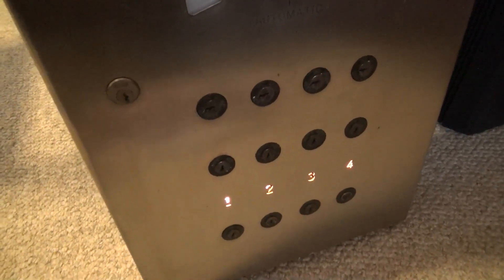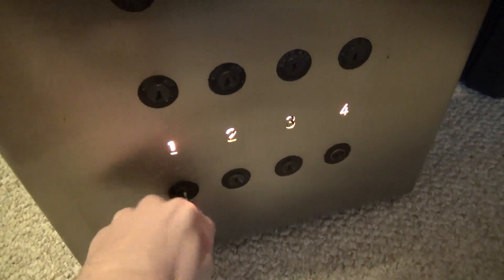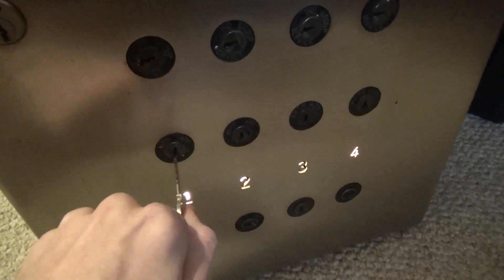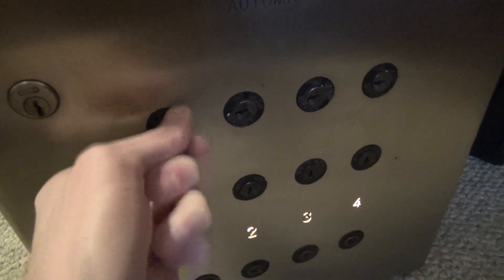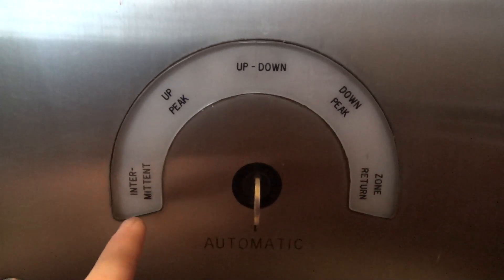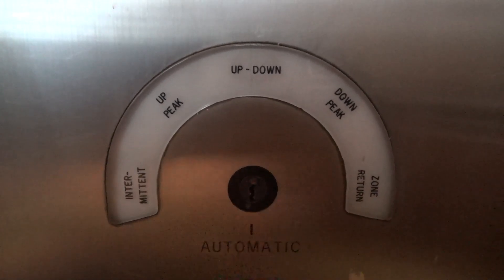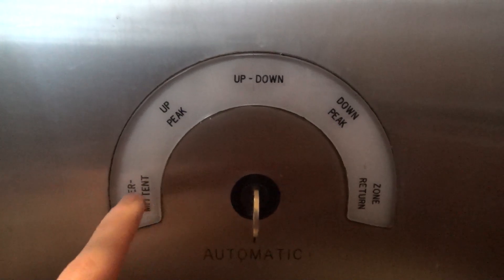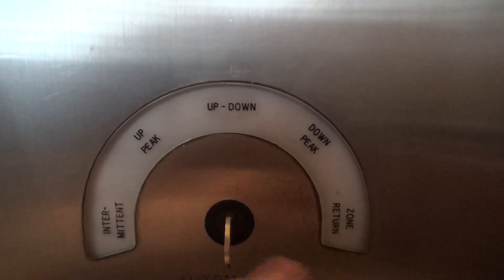Starting down here — this key runs all these key switches. The door key switches don't actually do anything, they're just there for looks. Same thing for the attendant and the independent service keys. This is the mode select key, and you can change the behavior of the elevator system. Currently we have automatic mode selected — the little dot represents the mode it's on. The other modes are intermittent, up peak, up-down, down peak, and zone return.